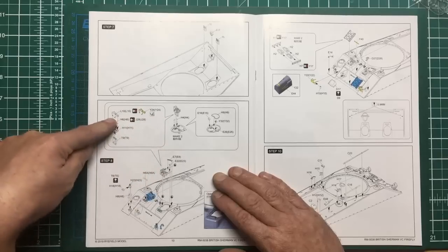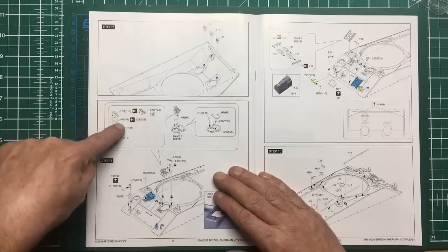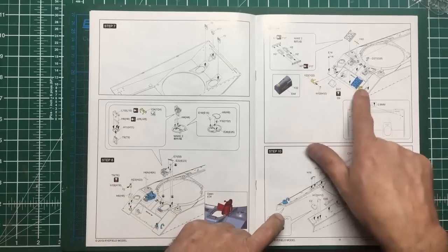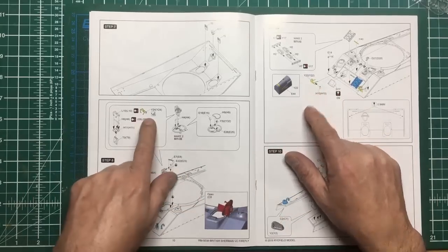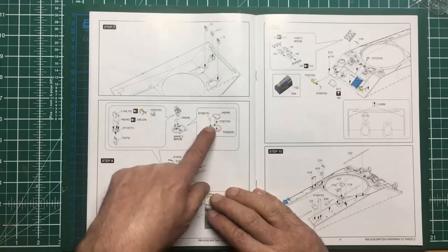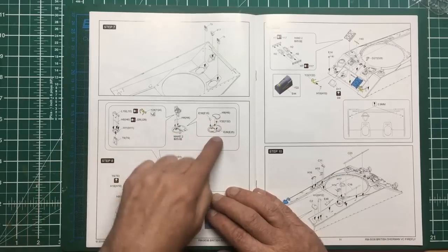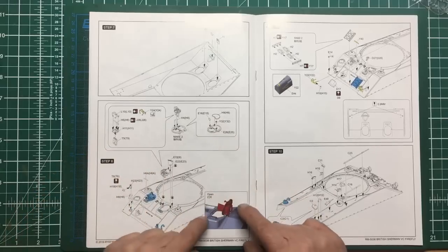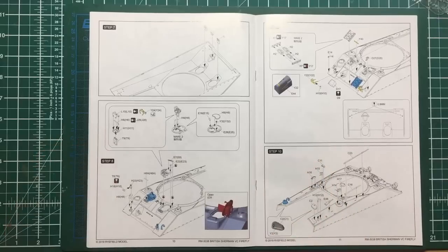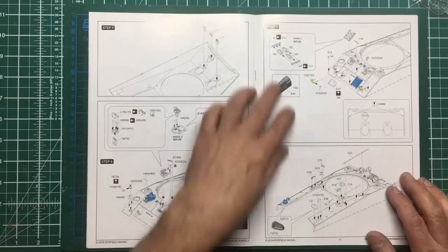We've got an option to use photo etch for the guard over the periscope, but if these parts are finely molded I'd rather use them - the periscope guards were made from round steel bar whereas the light guards were made from flat steel, so they're okay in photo etch but the periscope guards aren't. Then we've got interior detail with hooks and latches for the inside of the driver's hatch, but I don't think you're going to worry about that unless you're going to put a figure in there - you're not going to have the driver's hatch open with nothing in there because you'll just be looking into an empty space.